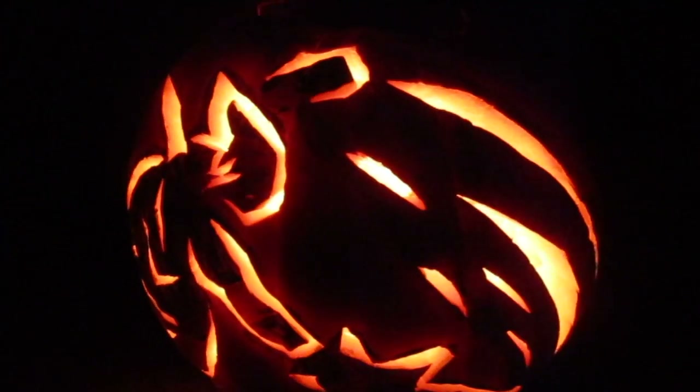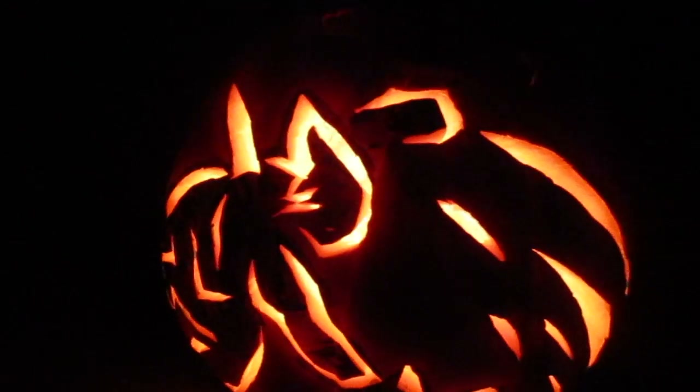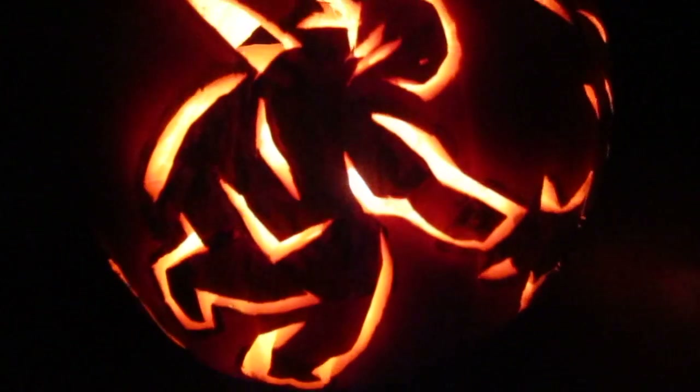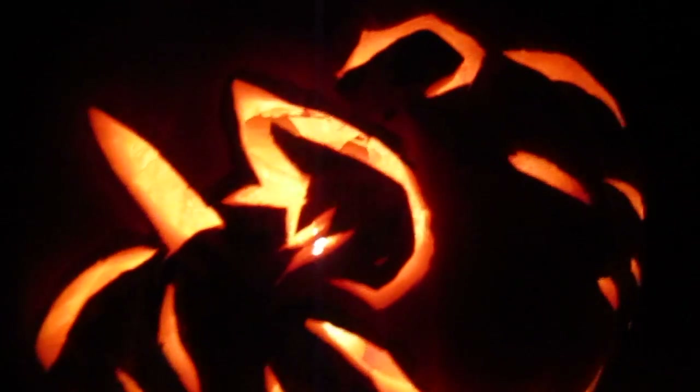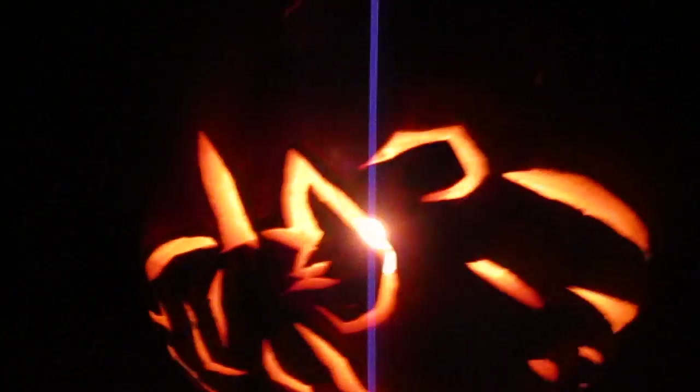I used the artwork as inspiration from the existing Skyward Sword art that Nintendo's been putting out. So that's the slashes, a little bit of magic coming off the sword. He's in a running position, both legs. I tried to do a little bit of detail on his hair and his mouth. One hand up above — action pose. And on the back I kept it simple with the Triforce.